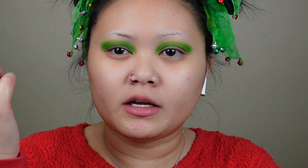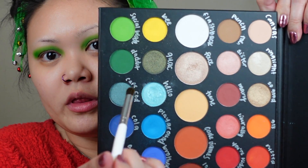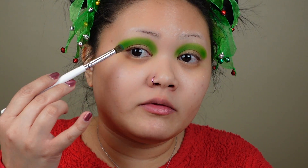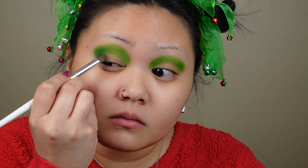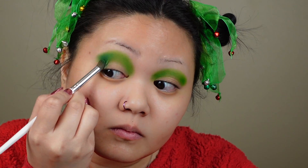Now that I've got it built up to what I want, I am going to go in with the color Daddy. As usual I'm going to go into my outer V and just kind of create more definition. I got the dark green to the intensity that I wanted. I cleaned up the edges with a paper towel and now I'm just going to go in with my blending brush and make sure that it's all seamless.